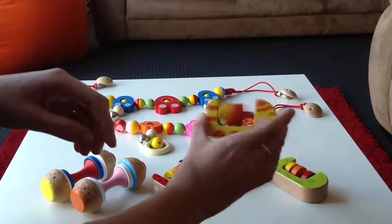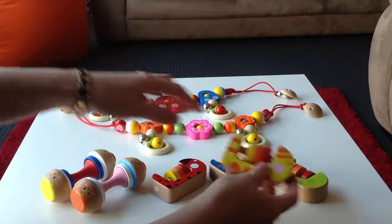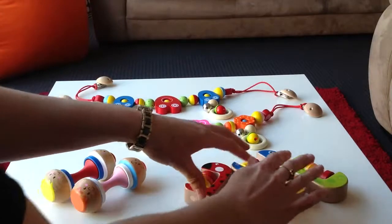These rattles here are easy for babies to grip, and they've just got little abacus beads on them. It's a little shaky rattle. They're the four-colour variations.